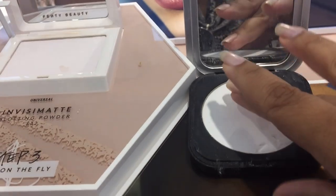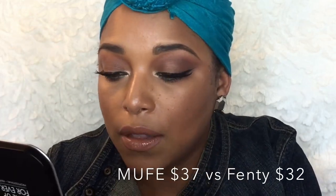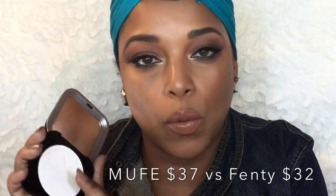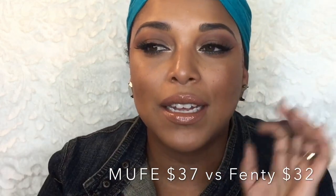Moving on — I did try the blotting powder and was so tempted, but we are doing Saving 10K. I wanted to see what was already in my collection and I found a dupe for you guys. It's not a price dupe — if you have it in your collection, you probably won't need the blotting powder. This is the Makeup Forever Ultra HD Microfinishing Pressed Powder. You're going to see me swatch both in the store. Both have the same texture and both are invisible — this did really well with blotting.